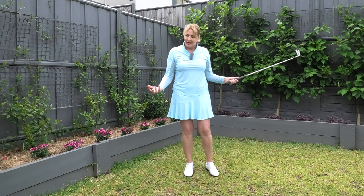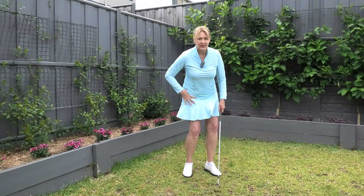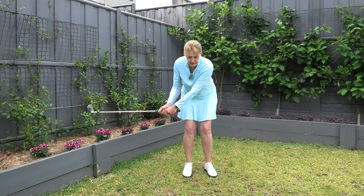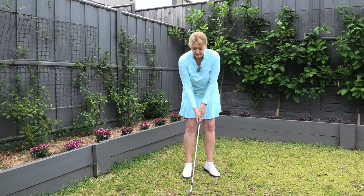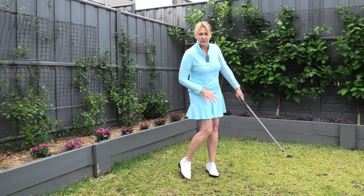This drill is going to cover both of those problems. It's going to help restrict your backswing, and it's also going to help you turn your body through — because when the body stays very still, that's when we get into that poor position. We need to turn through to allow yourself to get that extension.